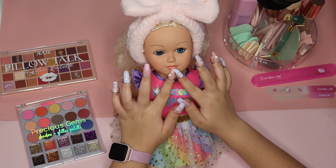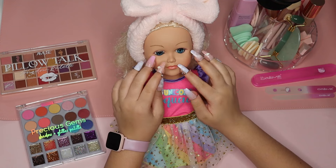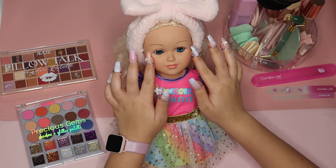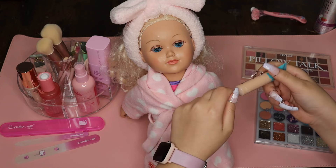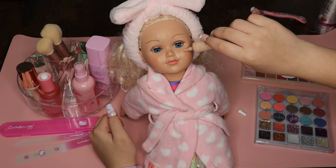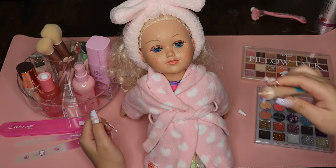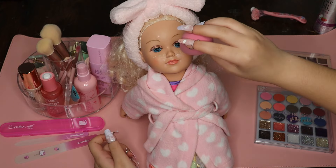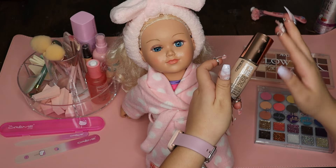It's a bit of a go go. Add the egg and add the egg to the egg.